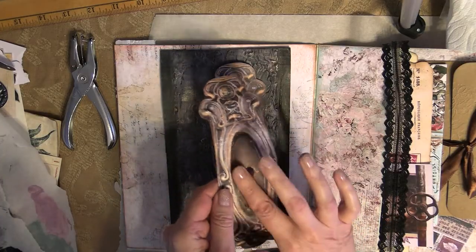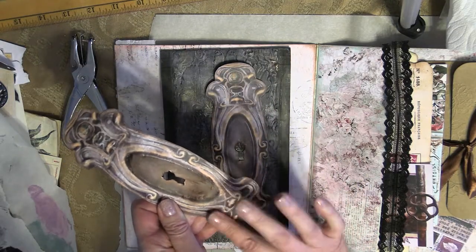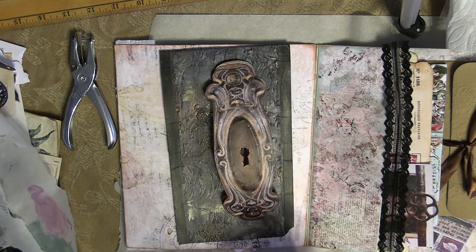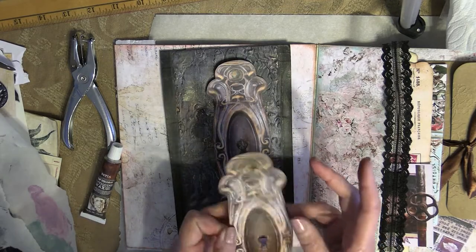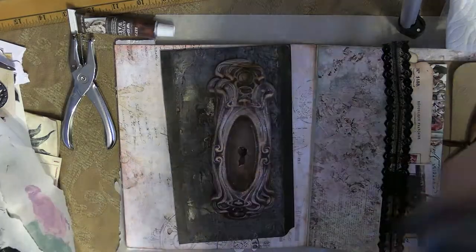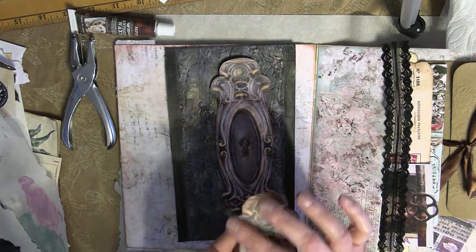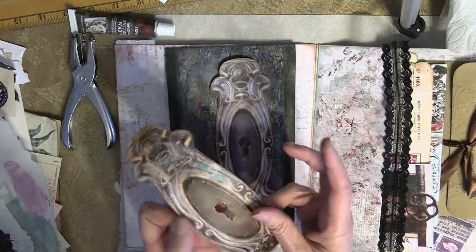I'm going to let that dry and head back over to that flap section I was working on. I cut out another one of those key plates and now I'm taking some of the antiquing wax in sepia and just applying a light coat of that over it. It gives it a protective finish and more of an antiqued sort of look. Now I'm going to apply a light coat to the outer sections of that piece, just to highlight certain areas and give it a patina look.